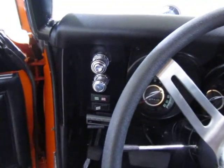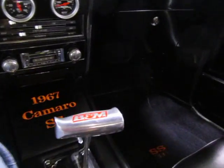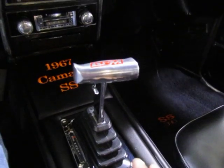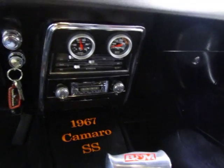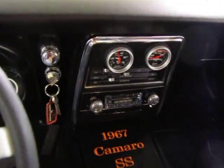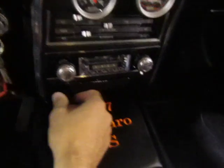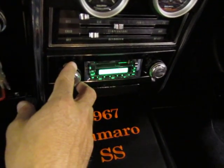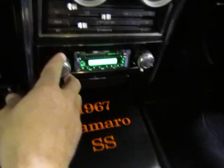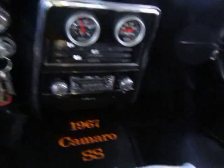Runs good, idles good. It's got the automatic slap shift kit — take her down into drive and you're driving like you normally would, bump up into manual mode and you've got a six-speed slap shift. Some of the cool features include the gauges in the console. There's also what looks like a period-correct radio — it's actually an aftermarket radio that works great but looks like it's period correct.